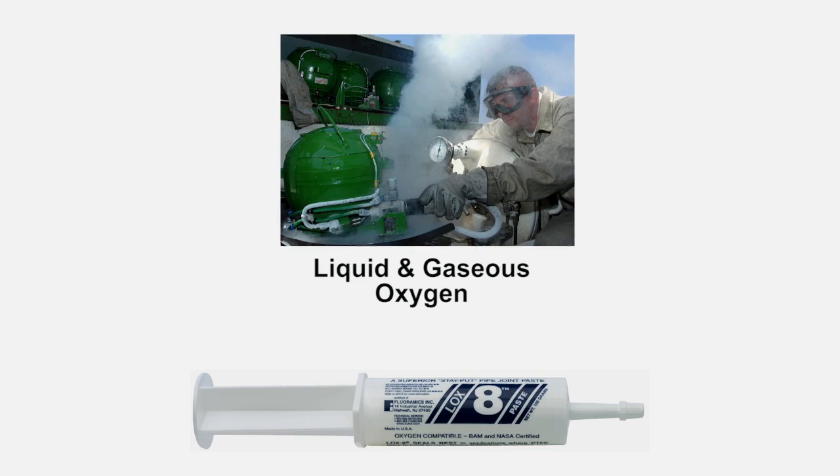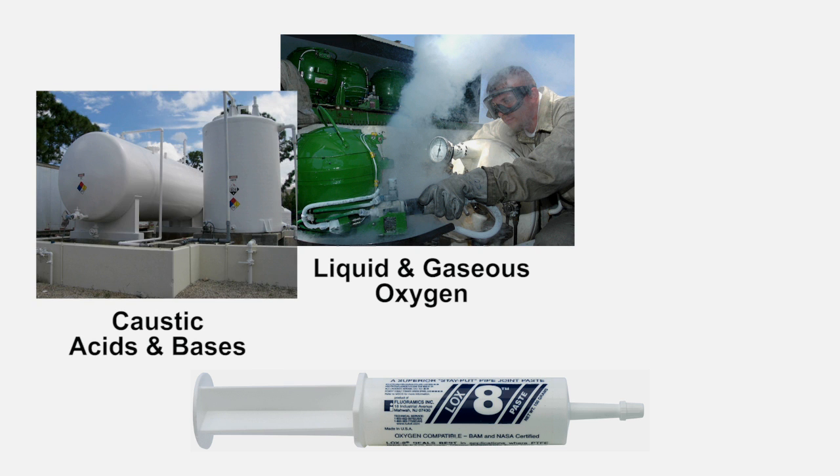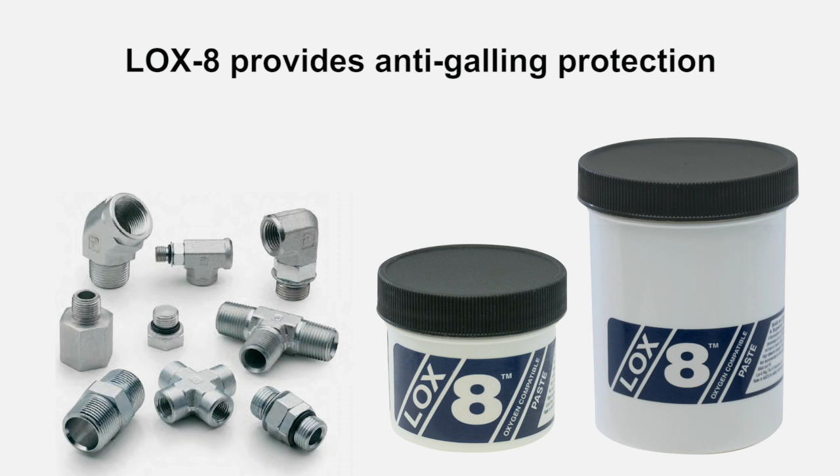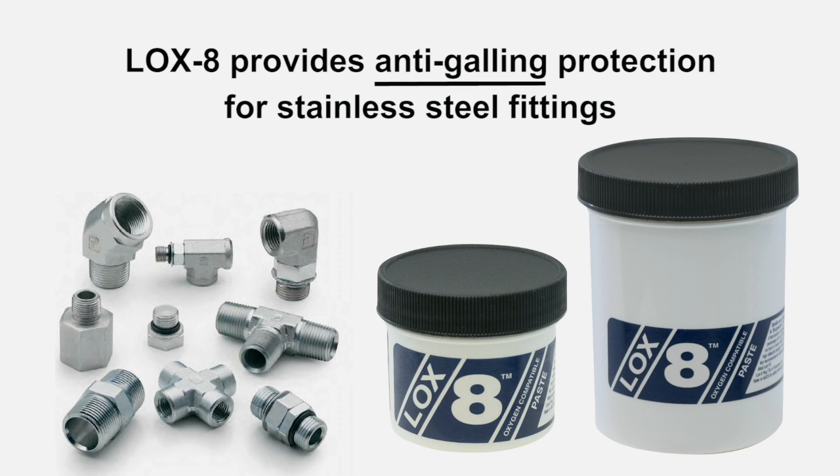This includes liquid and gaseous oxygen, caustic acids and bases, and extreme hot and cold environments. It is also hydrophobic and works well in wet and dry conditions. Last but not least, Loxate provides exceptional anti-gall protection for stainless steel fittings.